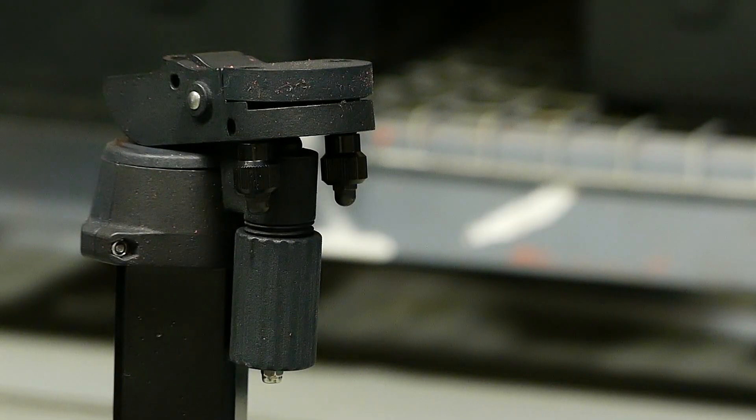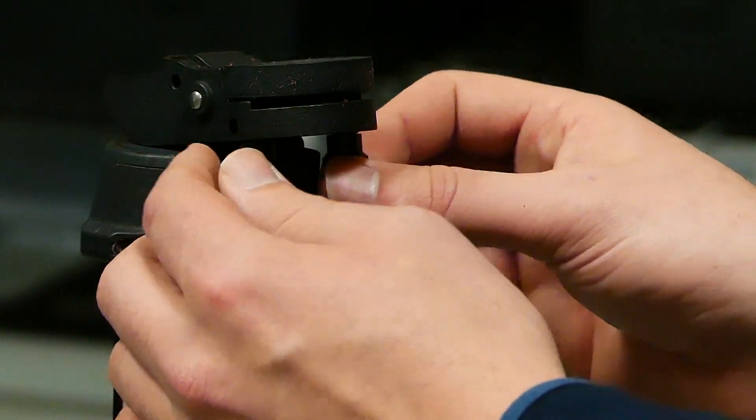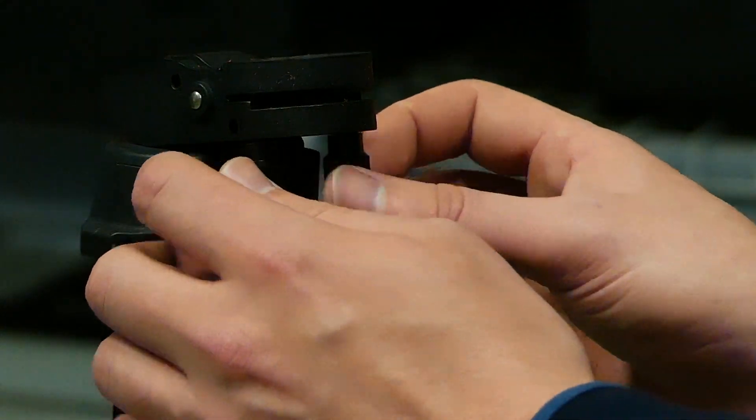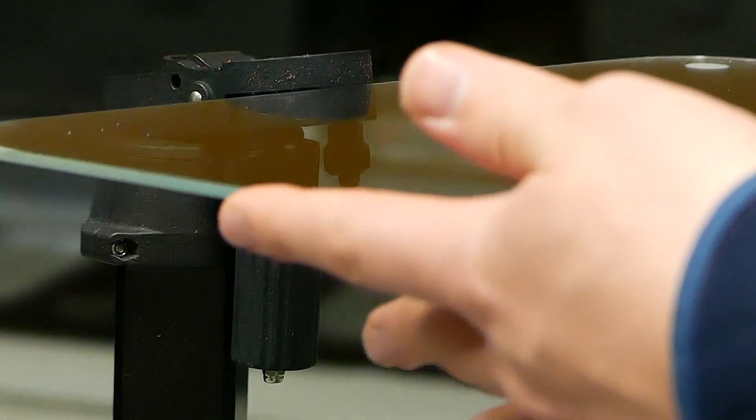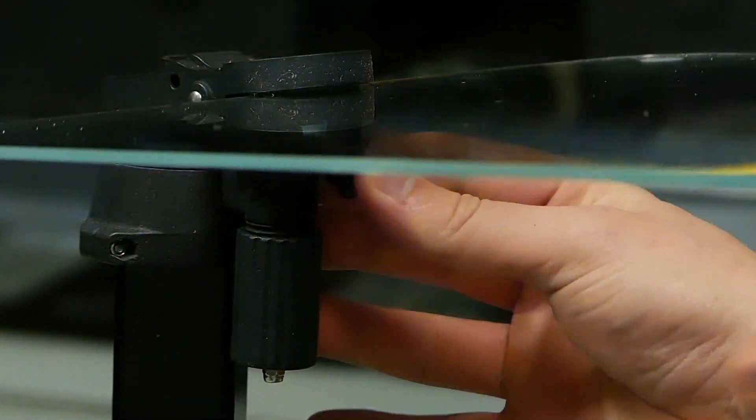Now place your beam splitters in the beam splitter clamps. Loosen the two thumb screws under the clamp and then slide your glass into the mouth until it's all the way in. Then tighten the thumb screws to secure the glass.